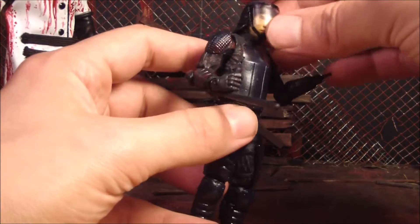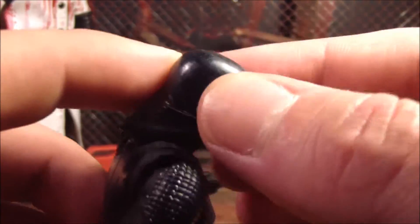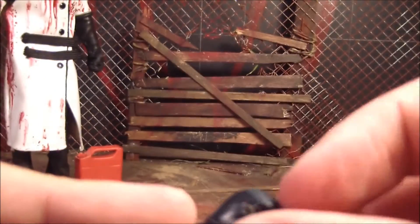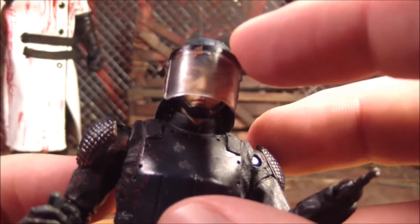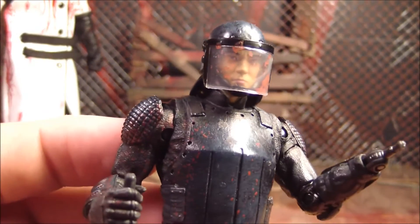So the helmet has got the little flip-up visor that doesn't really want to stay on too well — some little pegs go in there. Still, despite that, it's a pretty cool helmet. It flips up like that and you can see his face through it, which is cool. And there's the little chin strap — just a little piece of plastic. So yeah, that's the helmet. There's the back of the helmet.